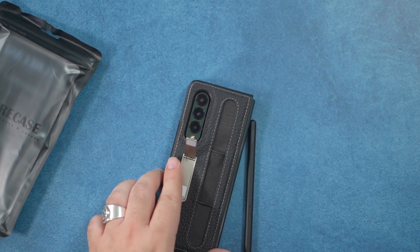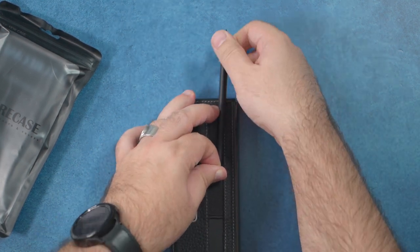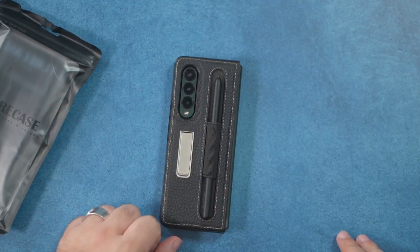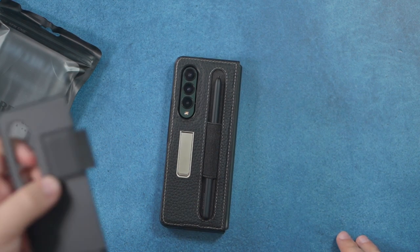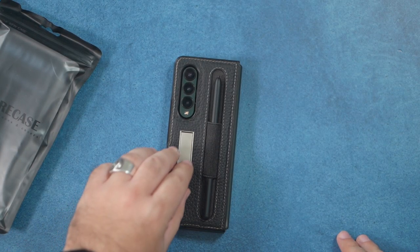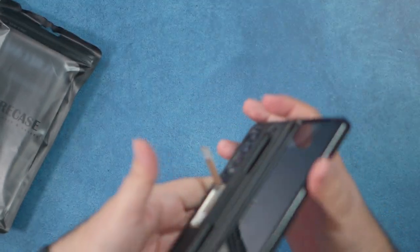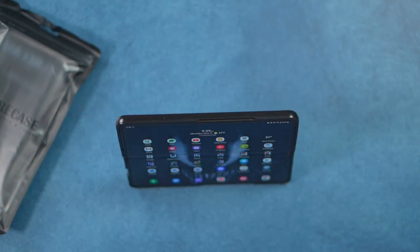If you want a kickstand built in that doesn't get in the way of wireless charging, you can fit your S Pen in here, but it's just so much work. It's a mesh, so it should loosen up over time, but I don't know if I would wait for that — I might just add a ring key S Pen holder and call it a day. This is a case that does have it all, but is that good enough for you? If you want something with this capability, this is the only case to come with both so far.